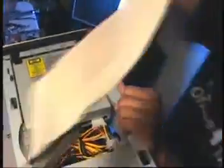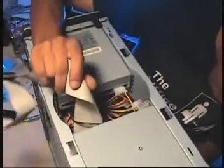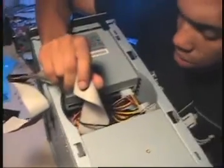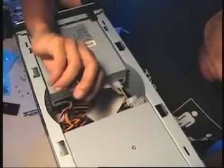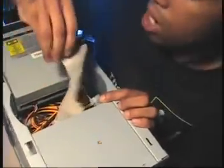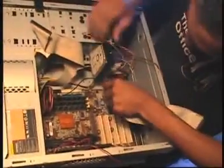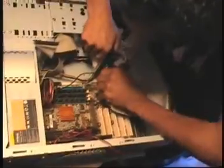We're talking about IDE cables and whatnot. These are cables that basically allow your drive to talk to your motherboard. I'm going to prepare one to go down there. Right now, ladies and gents, I'm just provisioning cables and preparing for the IDE hookup.